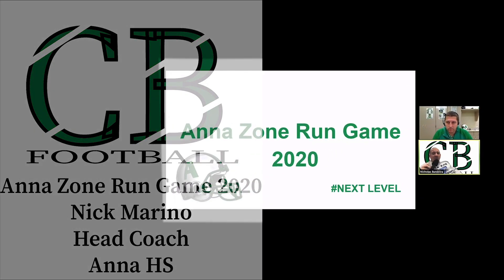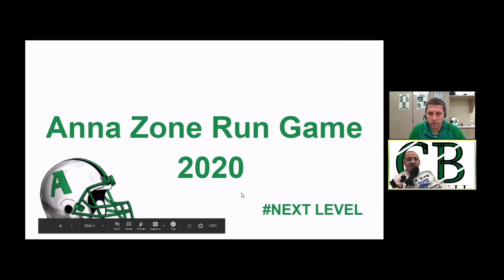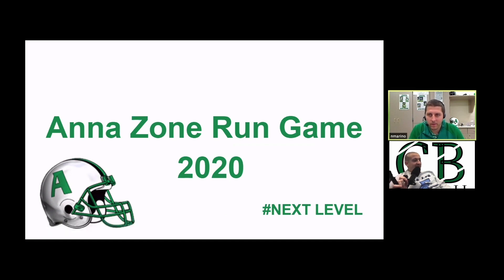We are back with Coach Marino again from Anna High School. He's going to talk some zone run game today, a little bit inside zone and a lot of wide zone. Coach, before we start, how are you doing? Doing real good. We chit-chatted a little bit before we came on. I'm happy to have the social interaction. Let's talk some zone run game — I'll let you take it away and chime in when I think I have something smart to say.